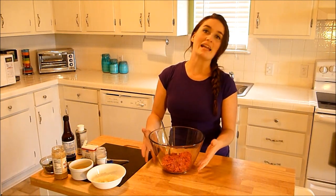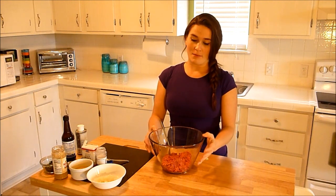Burgers are delicious, but they're not the healthiest meal in the world. There are absolutely ways to make burgers decadent, delicious, and still very healthy for you, or healthier. Starting with the kind of meat that you're going to buy. I have here a pound of very lean ground beef. It's only got 7% fat, and normally regular hamburger meat has anywhere between 20 and 30% fat, which makes them delicious and juicy.